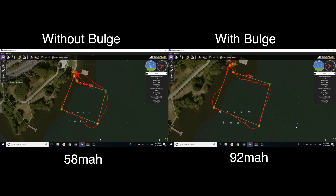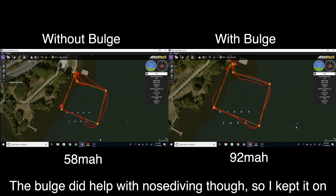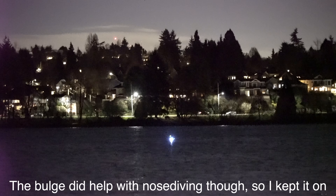I was curious how the foam bulge would affect efficiency, so I did a side-by-side comparison with and without it. The bulge clearly reduced efficiency quite a bit — the boat used 37% more milliamp hours to go around the square than it did without the bulge installed. I probably should have been looking at watt hours consumed, but milliamp hours is close enough.